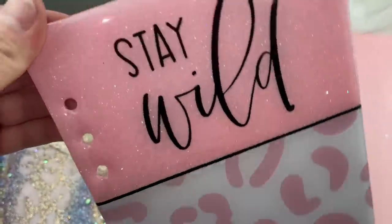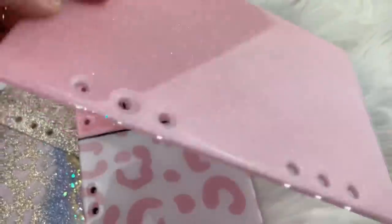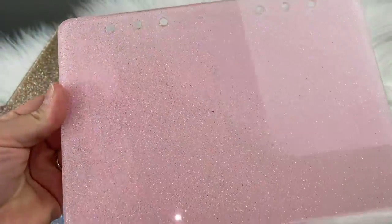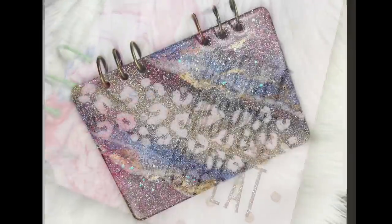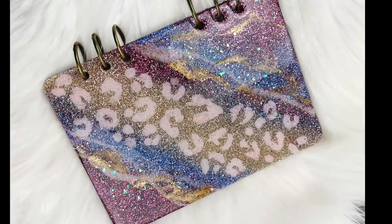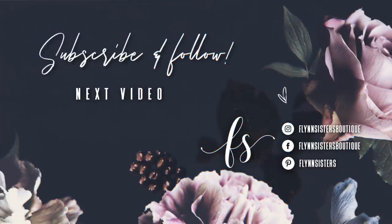We'll see you soon. And a big thank you to all of our Flynn Sisters exclusive members — thank you for your pledge, your support means the world to our channel. If you loved this video you can check out our last video here. Also be sure to find us on Instagram, Facebook, Pinterest, and of course subscribe for all our new videos that come out every Wednesday and Saturday. Thanks so much for watching — see you soon.